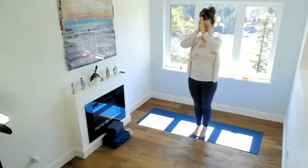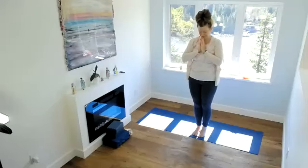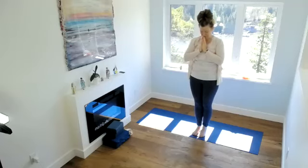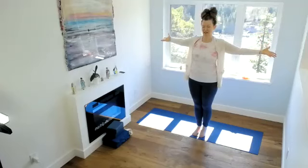Hands to the heart. If you'd like to make an intention for your class, feel free. Maybe something linked to the heart — heart openers, chest openers that we're focusing on today.